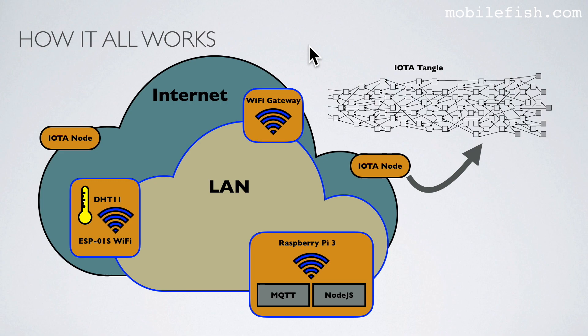Here's a quick overview of how it all works. The ESP01S Wi-Fi module runs an Arduino sketch that reads temperature and humidity data from the attached DHT11 module. This data is sent to the Raspberry Pi over Wi-Fi using the MQTT protocol. The Node.js application subscribes to the same MQTT topic that the sensor publishes to. When the Node.js application receives sensor data from the MQTT broker, it converts the data into a mask-authenticated messaging object and sends it to an IOTA node. The IOTA node does the proof-of-work and publishes the data to the IOTA Tangle.